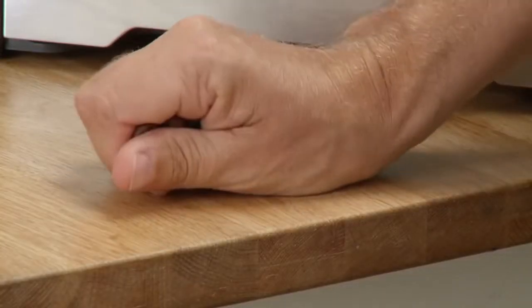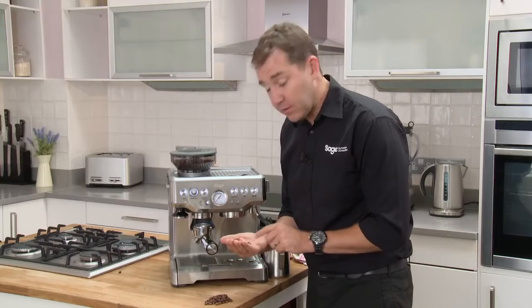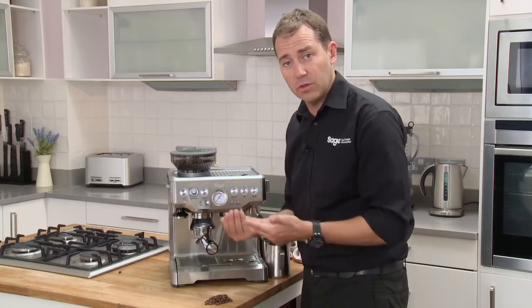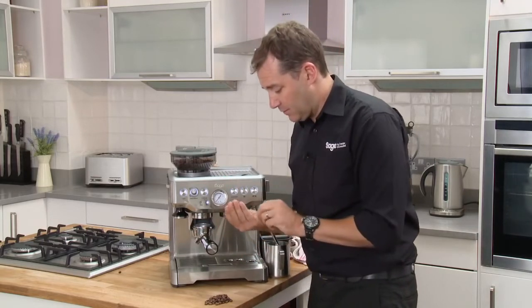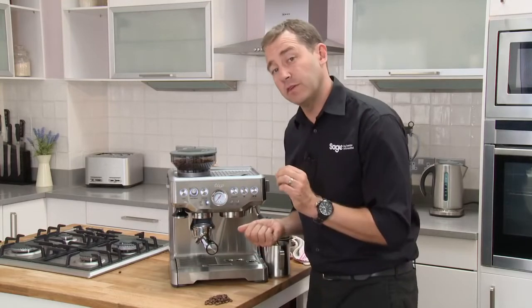The last thing we need to talk about is the coffee bean itself. It's so important to buy fresh coffee beans. The longer these coffee beans have been exposed to air, the less oils they retain. When you go through your extraction process with old coffee, you simply can't build the pressure up. It's that freshness and those oils that you need to build the resistance to get your pressure gauge up and get that crema perfect every time.